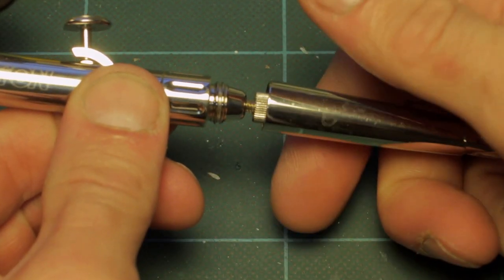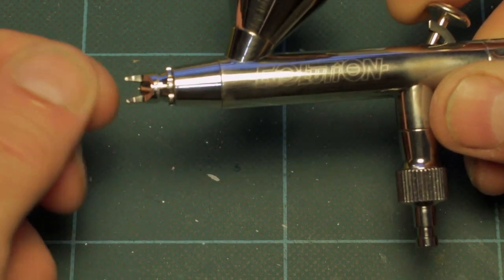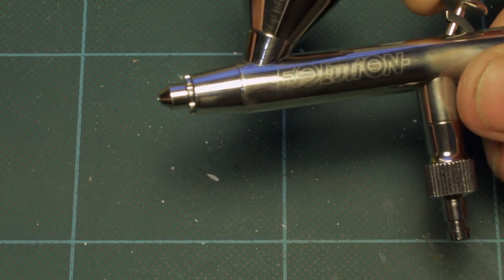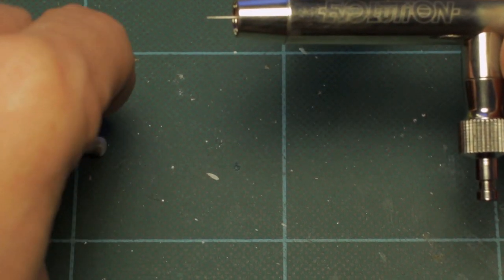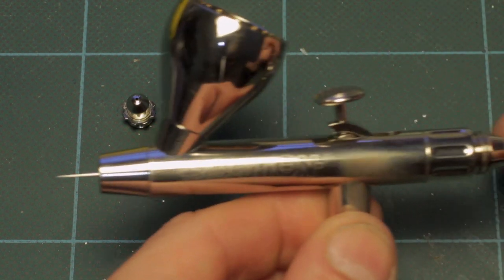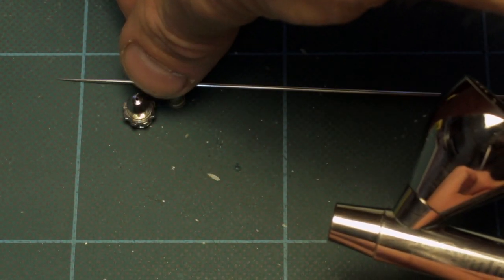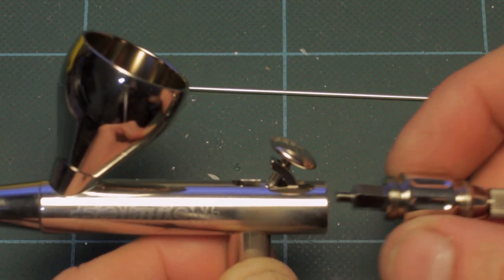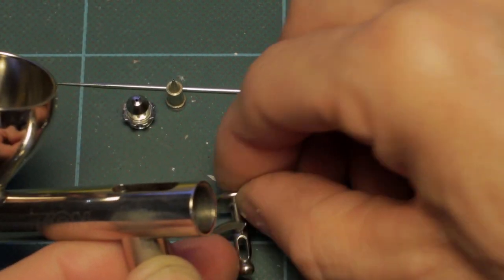The first thing we need to do is take the brush apart. We'll unscrew the rear section, pull off the tip — this is the pinch tip, designed so that you can wipe the tip clean for airbrush artists rather than using the crown cap. While pulling back on the plunger, we'll unscrew the air cap, and the air cap complete with the nozzle will come away. Then I can let go of the plunger, which brings the needle back forward. Unscrew the chucking nut, push the needle forward, and draw it out of the front of the brush.